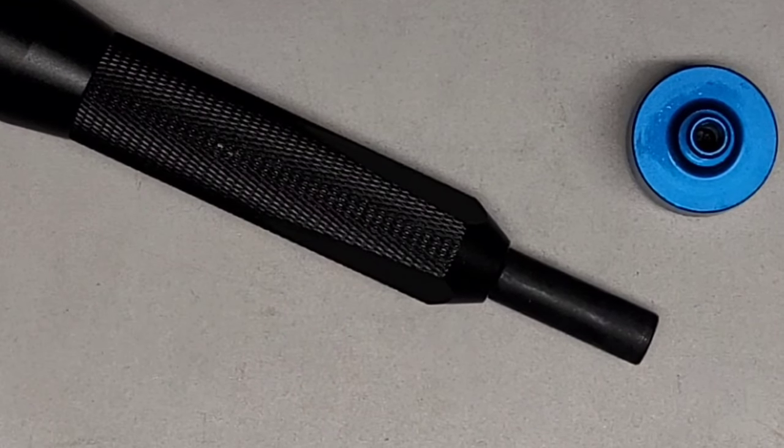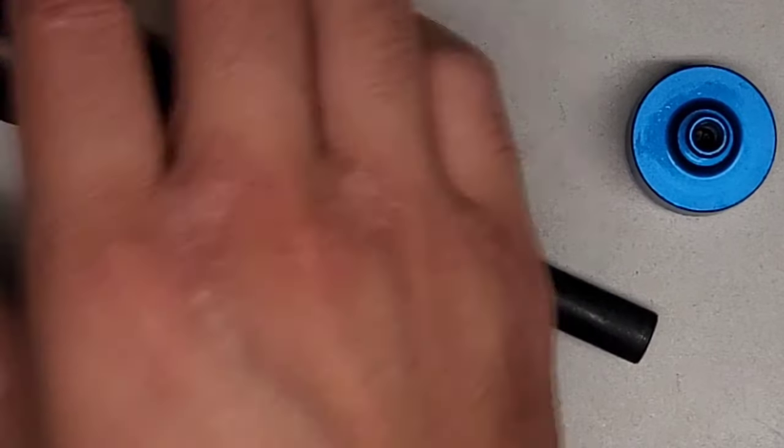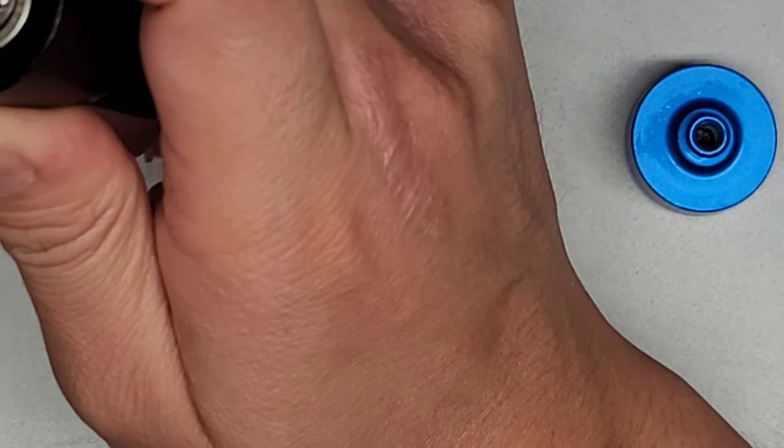Let me get some small needle nose pliers. I don't think my needle nose pliers are small enough to fit in here, so I think I'm going to have to use the tweezers. But if we can use the needle nose pliers, that'll probably work best.